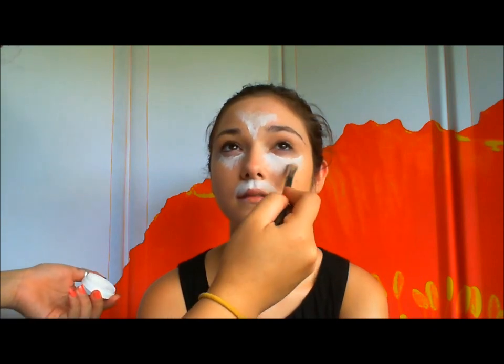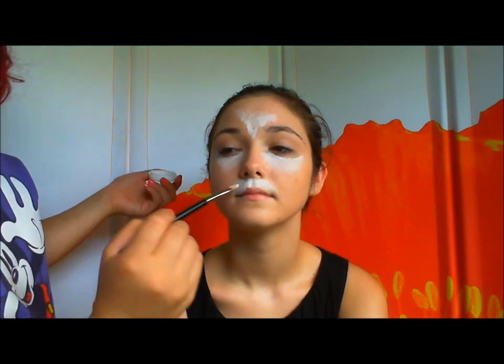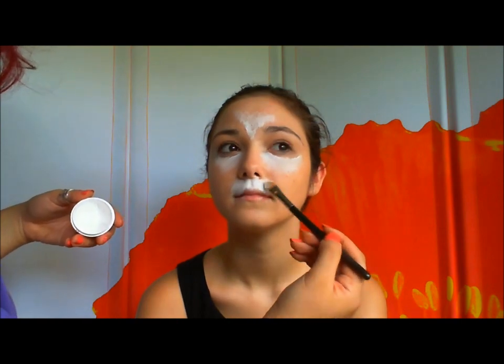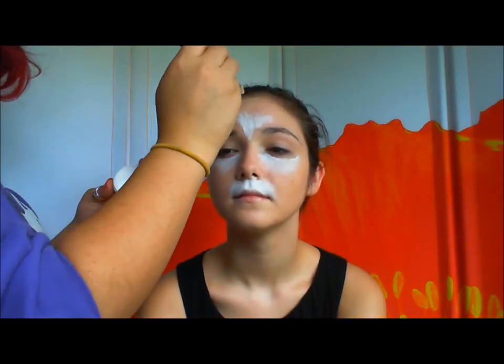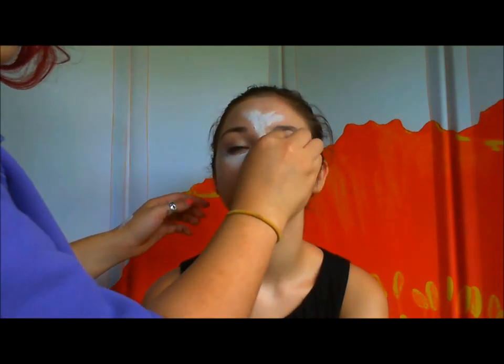Just blend that white color down. Blend, blend, blend. Blending is key for this look. Once you've got the general shape down, take a wedge like this and then do some extra blending.